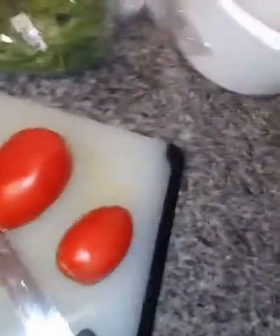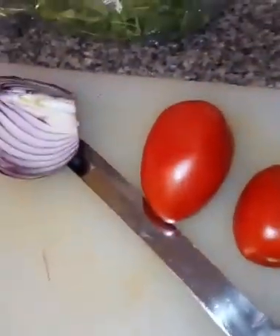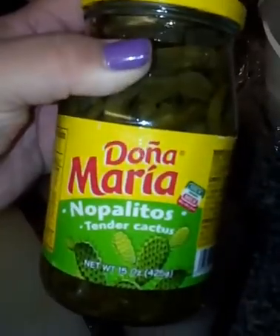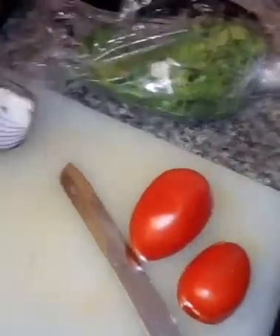Good morning guys, today I'm gonna be making some nopales — una ensalada de nopales. So here I have a piece of cebolla morada, dos tomates, I have some cilantro, and I have a lata of Doña Maria nopalitos right here. So I'm gonna show you how I make this. For now what I'm gonna be doing is I'm gonna be chopping up some purple onion, red tomatoes, and some cilantro.